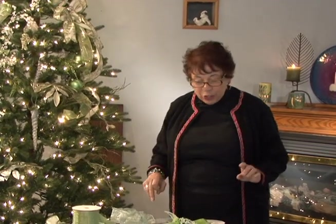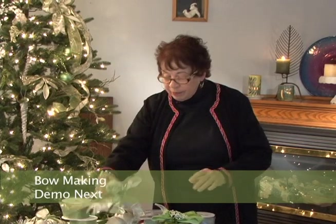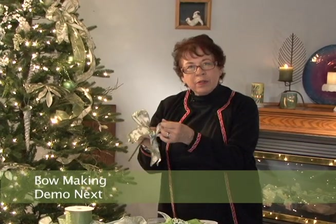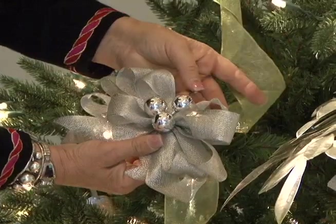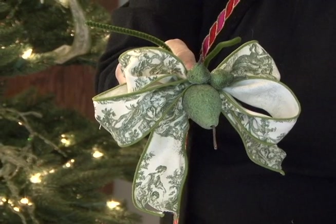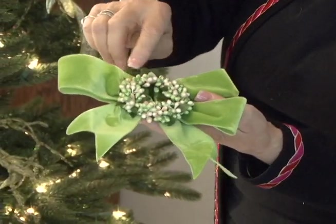I first want to show you some of the bows that you can make to make it a little different than just tying a regular bow. However, there's nothing wrong with just tying a regular shoestring bow just like you would tie on your shoes. Here is another bow — a nice full double loop bow. And here I've done a double loop bow and added a little accoutrement in the middle with a little sparkly fruit. Another double loop bow in another color.